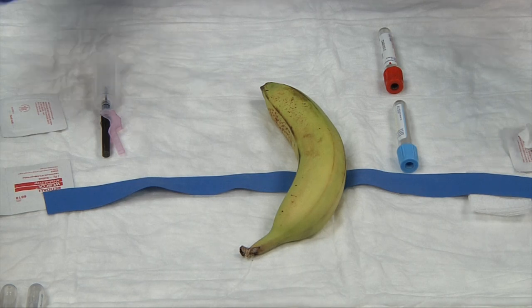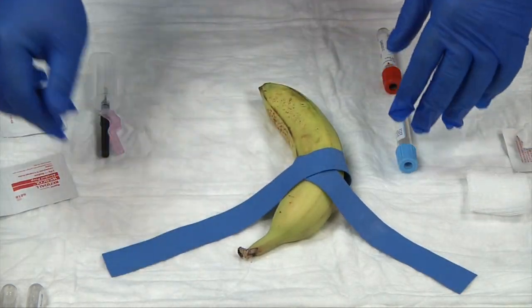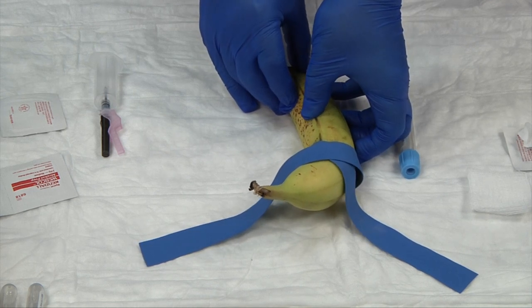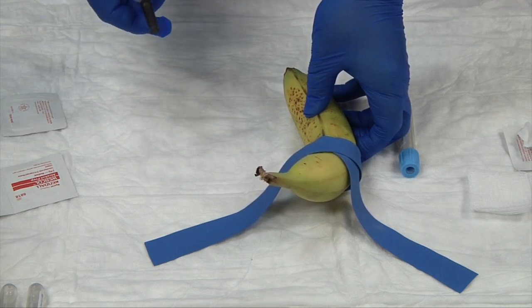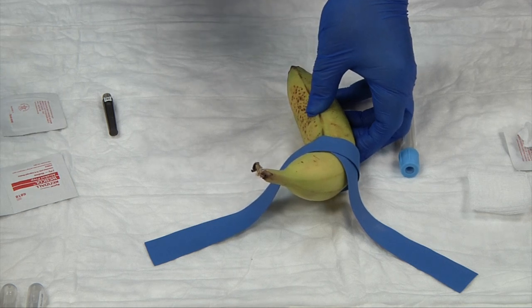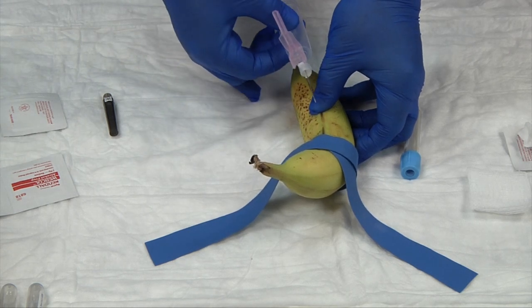The alcohol is already dry on our patient, so let's place the tourniquet back on. With my non-dominant hand, I'm going to anchor the vein by taking my thumb and gently pressing down and back a little bit to pull the skin tight. With my dominant hand, I take the needle, release the cap, and check for any barbs or defects on the needle — make sure it's completely perfect.